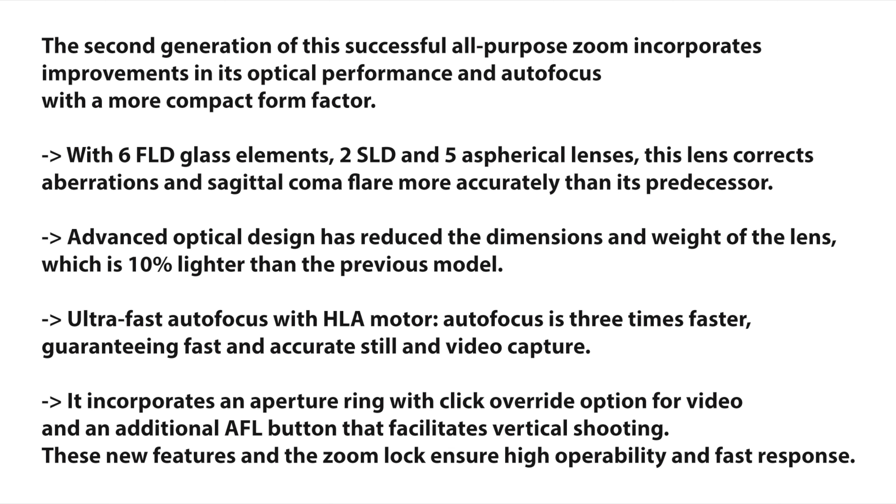The lens has 6 FLD glass elements, 2 SLD, and 5 aspherical lenses. It corrects aberration and sagittal coma flare more accurately than its predecessor.